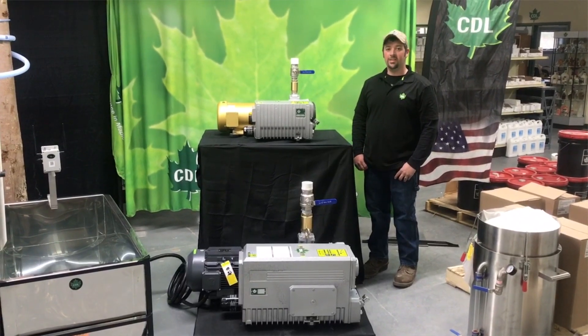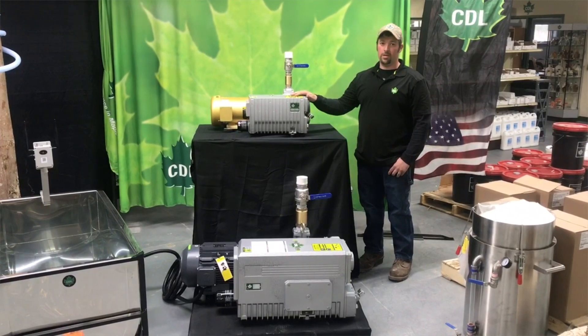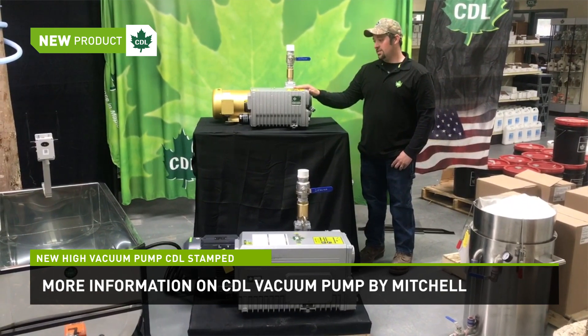Hi, I'm Mitchell Sharon with CDL USA. Today we're looking at the new CDL vacuum pump. This is an oil-sealed vane pump. It's designed to achieve maximum vacuum. It's very easy to operate, very easy to install.